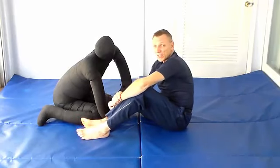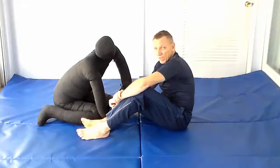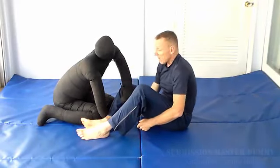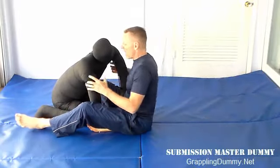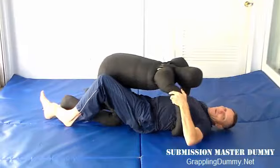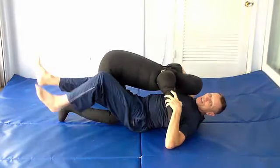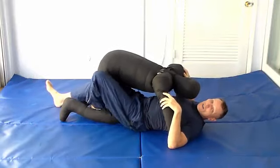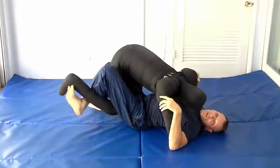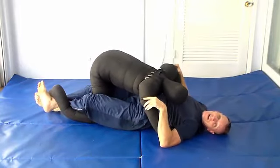I'm going to cover half guard today and talk mostly about one of the sub-positions. A general introduction to half guard on the bottom: when you have half guard, your legs are going to be either on one side or the other. One thing you can do when your legs are here is trap the leg and drag it out into the lockdown position.